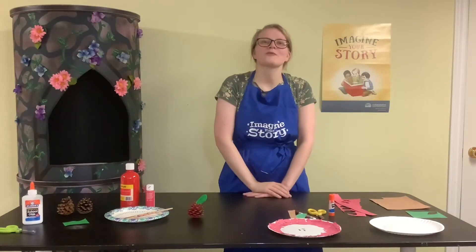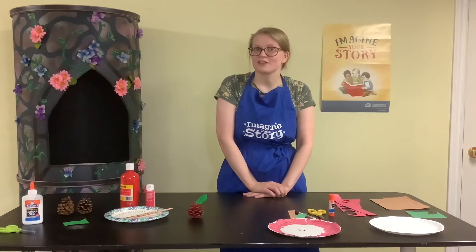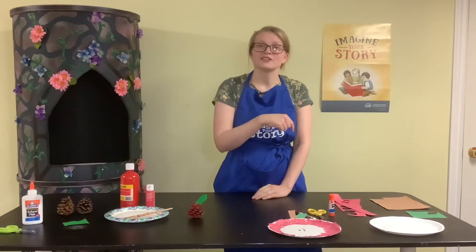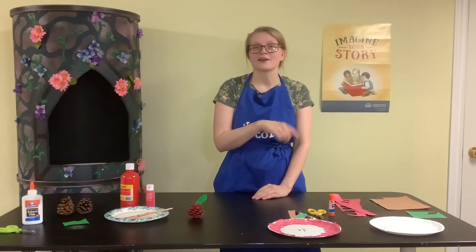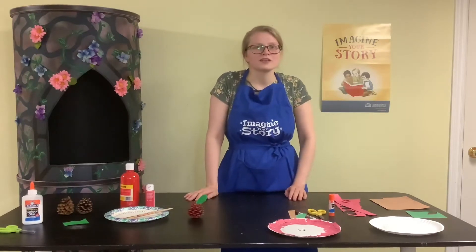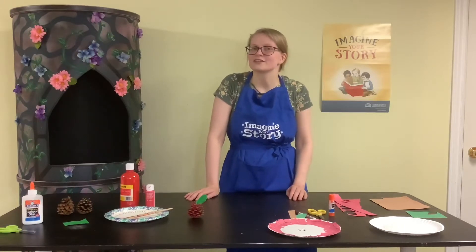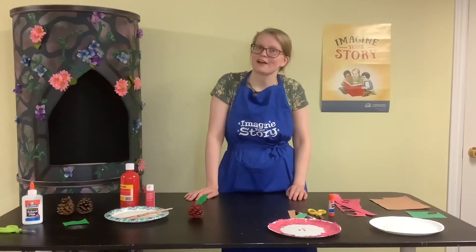Hey guys, welcome to another week of craft time with the Payson Library. This week we talked about tall tales in our Tales and Tunes yesterday, and I hope you were able to watch that and learn a little bit about some famous tall tales. One of the ones that Miss Christine read a book about is Johnny Appleseed, so I thought it would be fun to make an apple craft with you guys today.